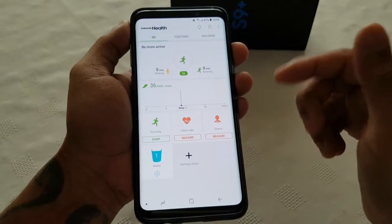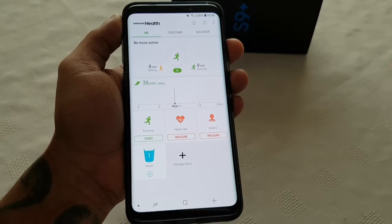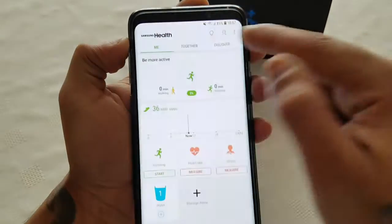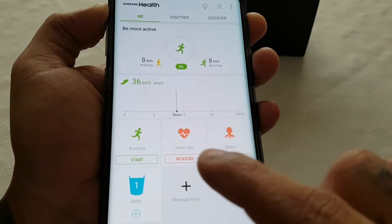When you launch it you'll need to sign into your Samsung account. I've already signed in just to save a bit of time. You'll see the menu option here, and you'll see the heart rate option there.